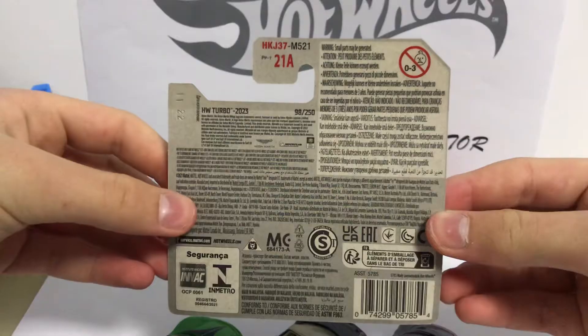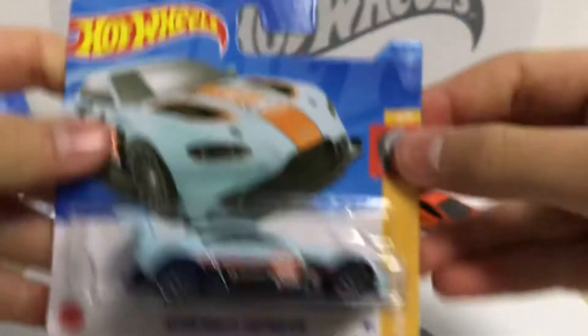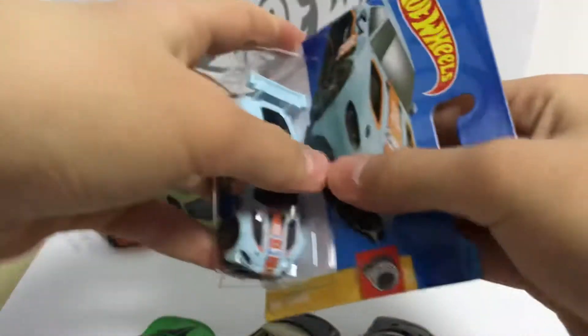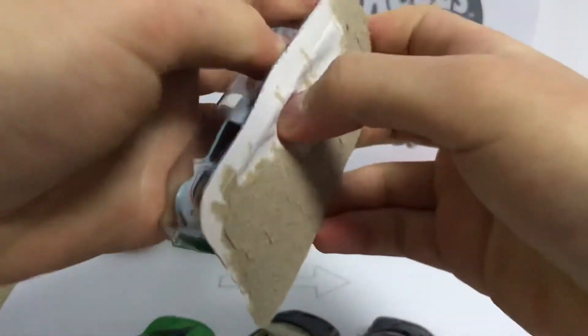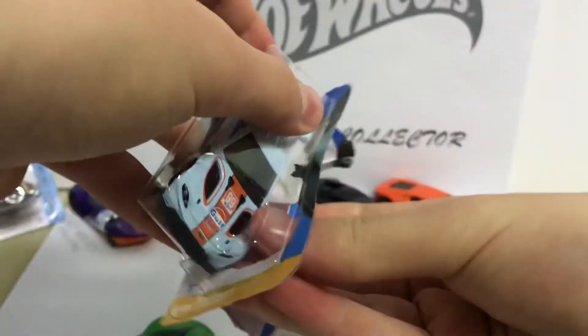Let's take a look at the packaging. It's just a normal Hot Wheels package, nothing special here — Hot Wheels Turbo and the Aston Martin logo, nothing else. Alright, so let's unbox this. The car looks awesome!